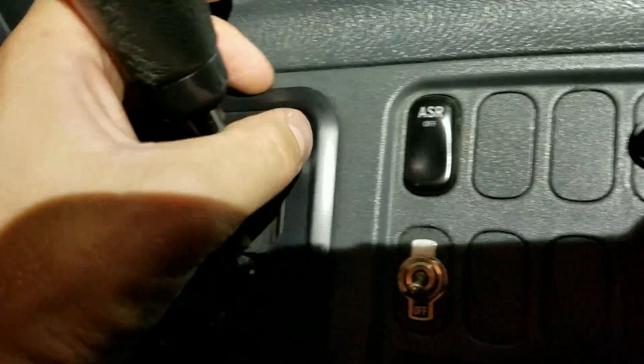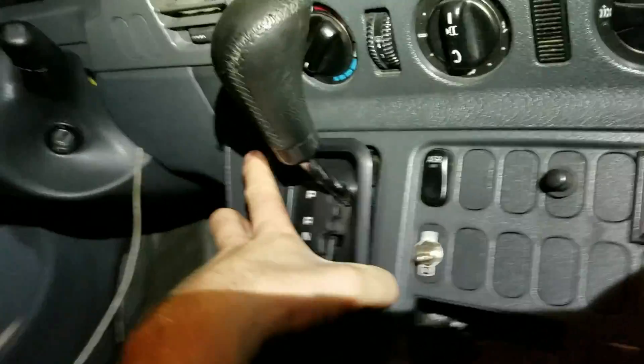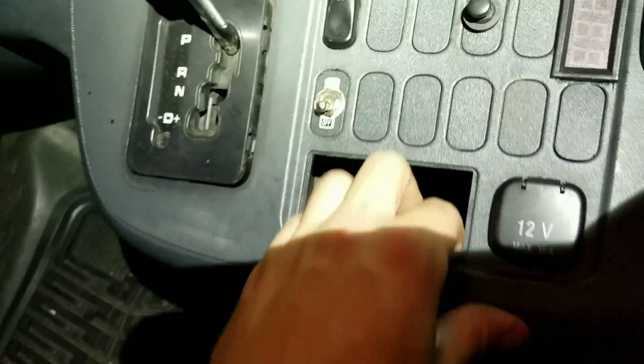And a little trim piece. That's all we do.